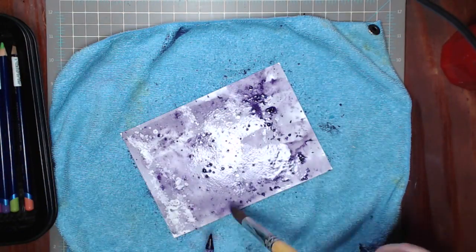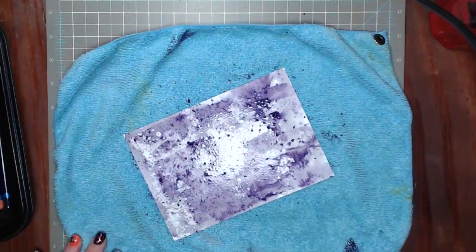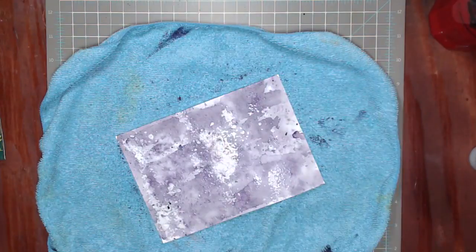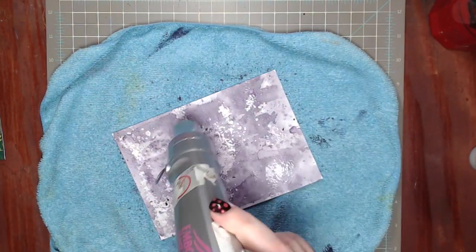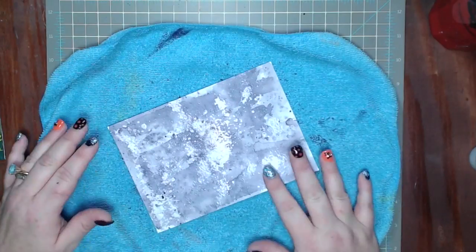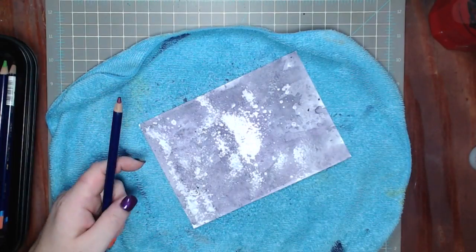I dried it and it wasn't quite as intense as I wanted, so I rewet the entire piece of paper and went back with more dark purple. There's no rhyme or reason to this. I dried it again, then gave it another spritz of the Goose Bumps and dried that layer as well.